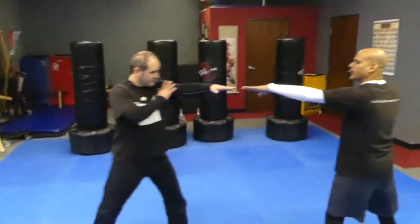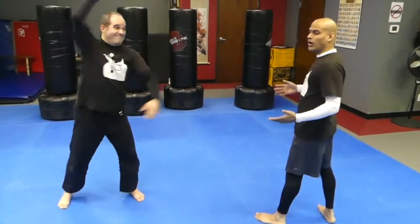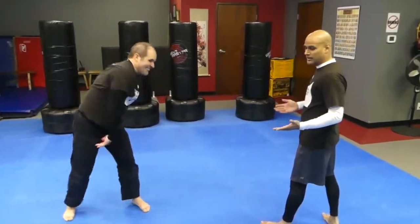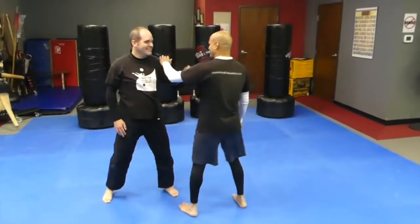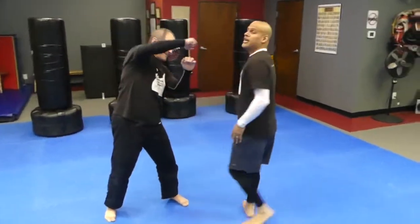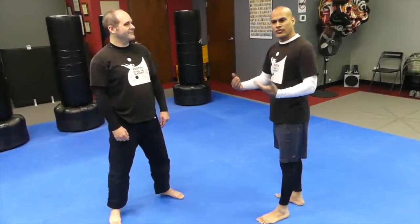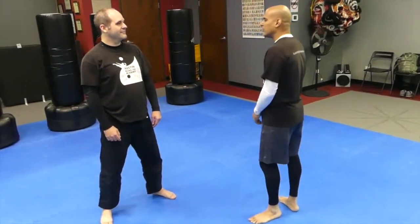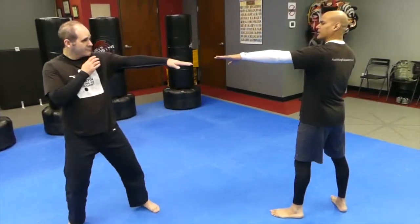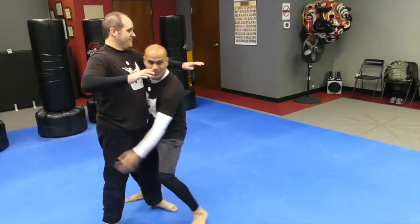If we are two-arms-length distance, we're totally safe — you can throw as many strikes but we're not going to get hit. But when you get in range for your super punch, you're also in range for their super punch. So there's a chance you could get hit trying to hit. All the way out is good, and all the way in is good too.